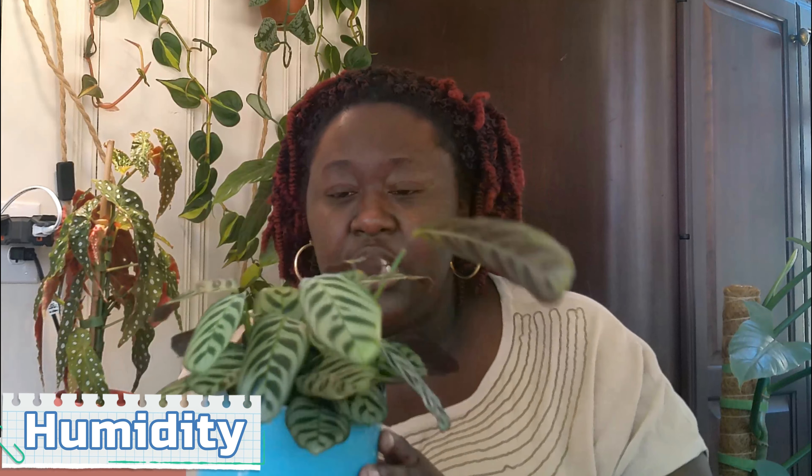Now humidity — these plants are commonly known for needing high humidity, but I have it in an average humidity environment. I have an actual thermometer where this plant is, in the common area of my house, and it's usually 49 to 50 percent humidity. It hasn't been giving me any problems, so I don't feel this particular plant needs a bump up in humidity.